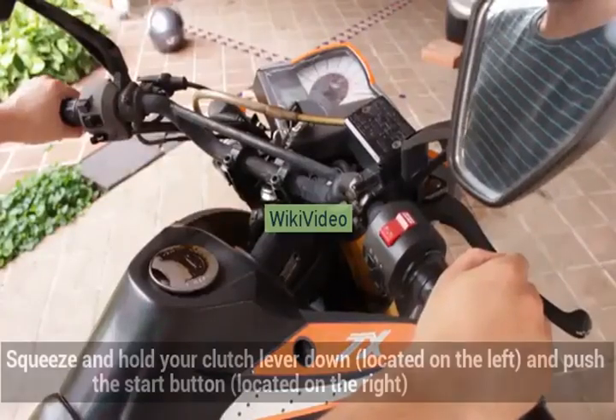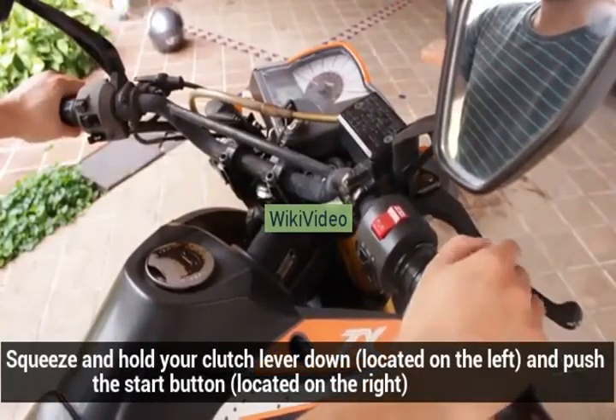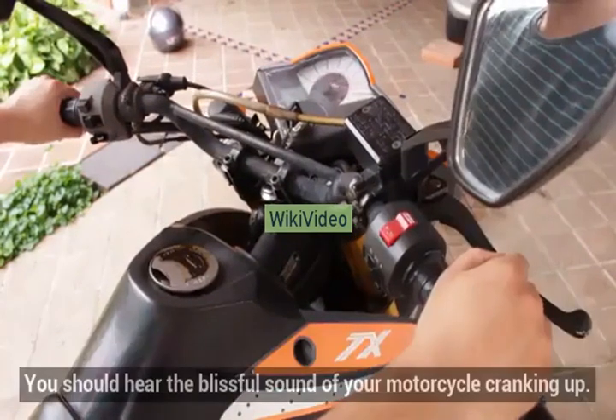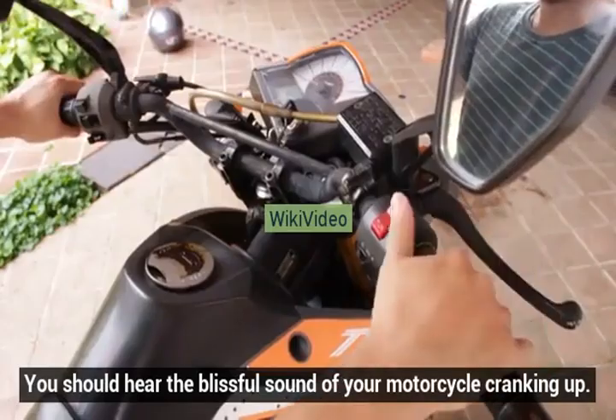Start the engine. Squeeze and hold your clutch lever down, located on the left, and push the start button, located on the right. You should hear the blissful sound of your motorcycle cranking up.